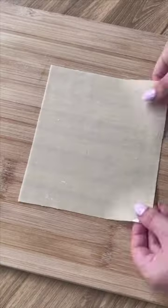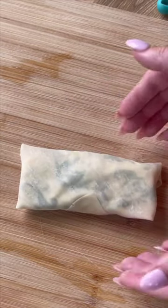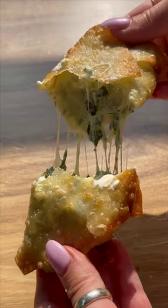Mix together then place some filling in the center of an egg roll wrapper. Wet the edges, fold up, then fry in a couple inches of oil. Once crispy and golden brown, remove from the pan and serve.